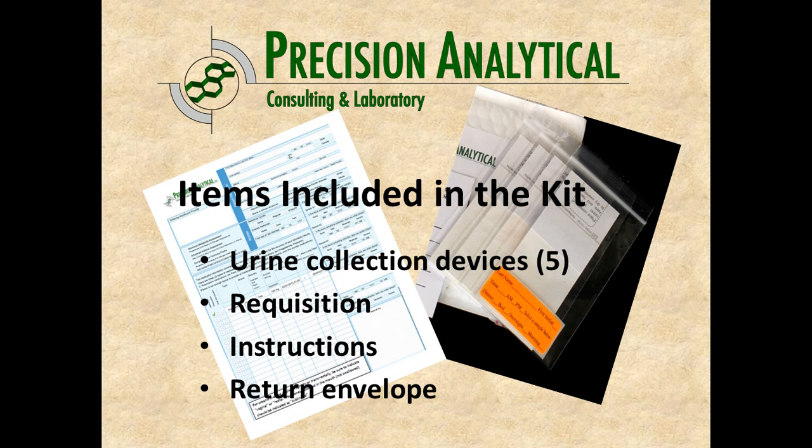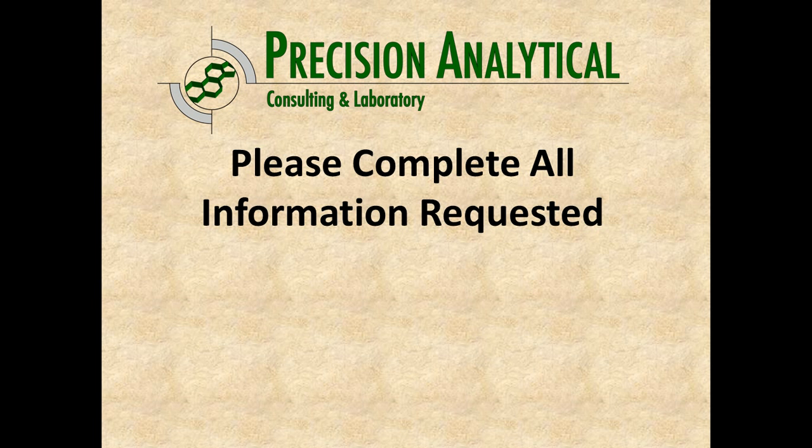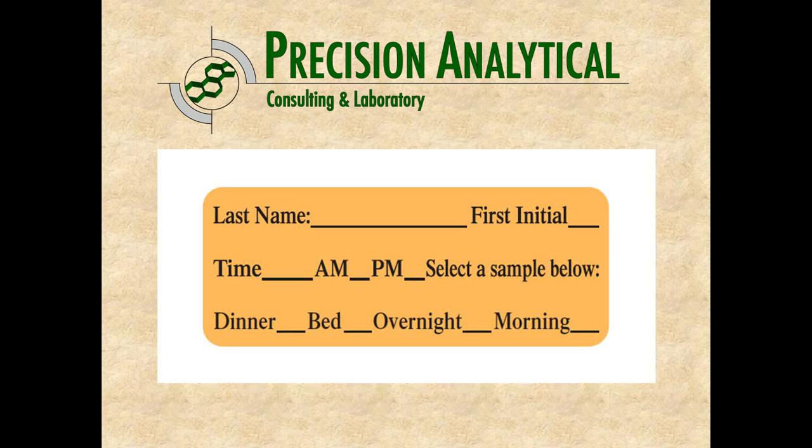There should be instructions for the test and a return envelope. Additionally, for some kits there may be an additional small card that needs to be filled out, potentially with payment information. Please fill out all that information — we do need all of it, as a lot of times the interpretation of the results is dependent on many of the questions asked. Please complete those entirely before you send that back in.